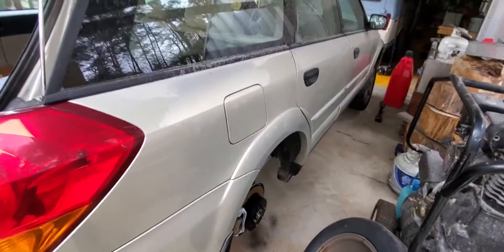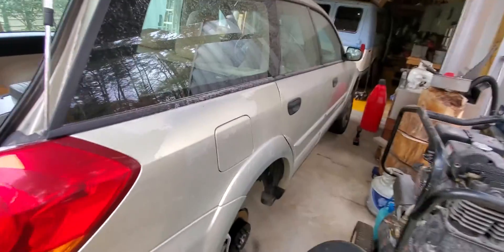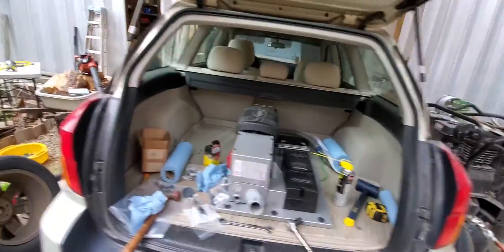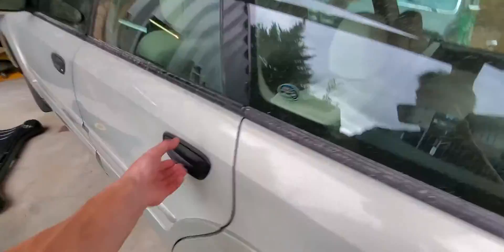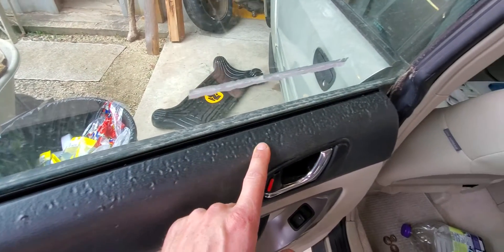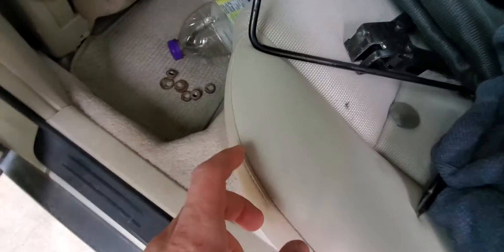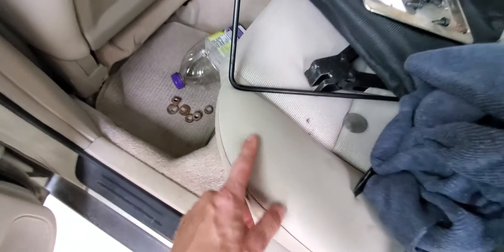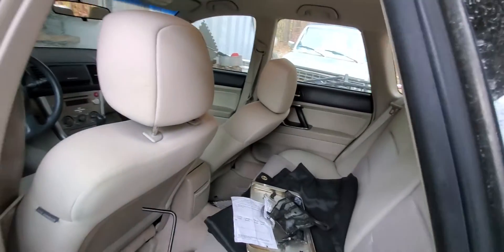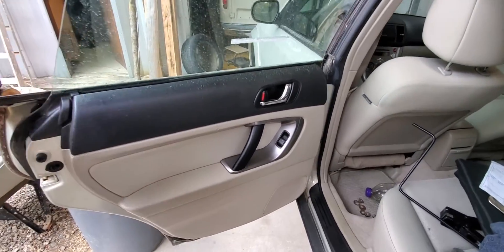The longer-term project is to fix the paint job because the clear coat is peeling. This car was $2,000 — it's a 2007 with 85,000 miles. It has some dog damage: some kind of crackhead pet owner left their dog in the car, so there are claw prints and nasty white hairs everywhere. But it doesn't smell bad and the interior is in okay shape, so once I replace the door panels it'll be a fairly pristine car.